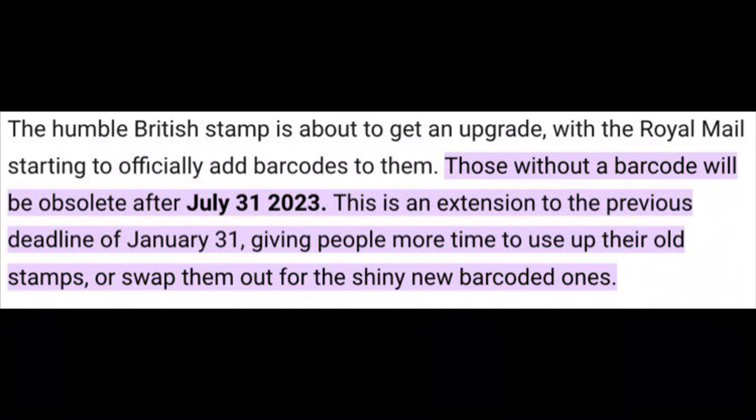This is an extension to the previous deadline of January 31st, giving people more time to use up their old stamps or swap them out for the shiny new barcoded ones.